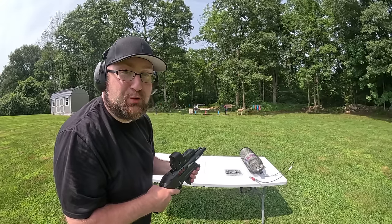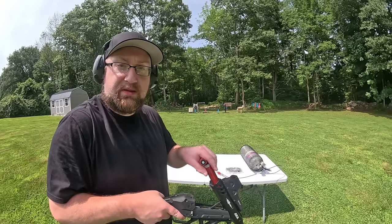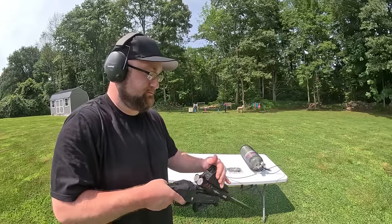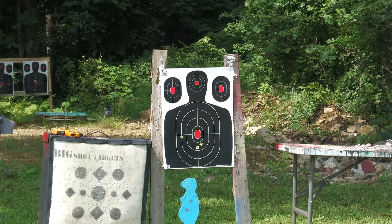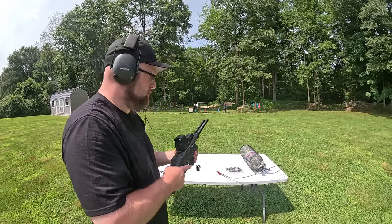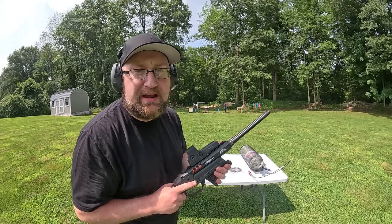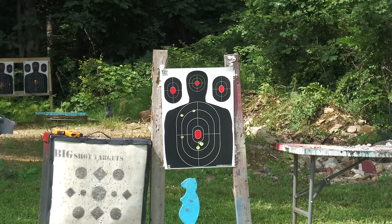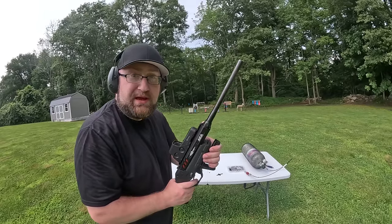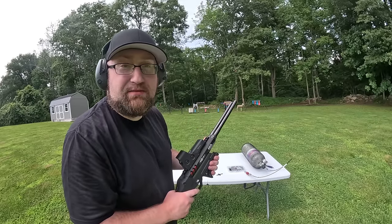Actually not bad — right about 25 yards. Time for the long barrels. I must have pulled my first shot, let me do one more group. I think I'm still pulling that first shot. How about we do both barrels at once and just see how that works. Alright, not too bad with the double barrel — at about 25 yards, that's not too bad.